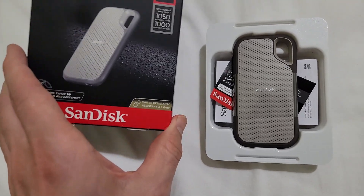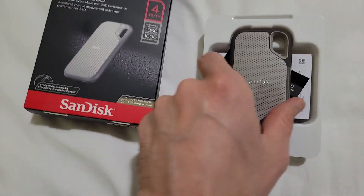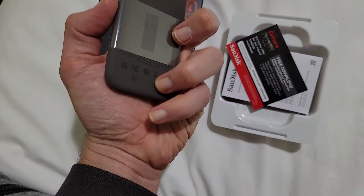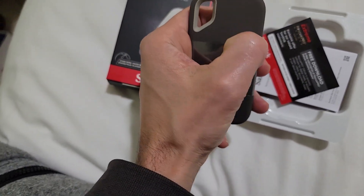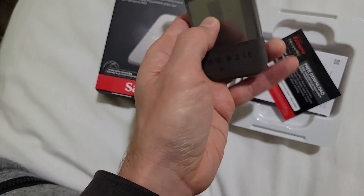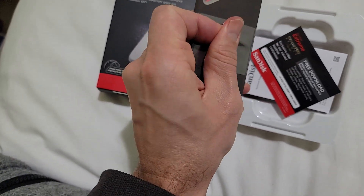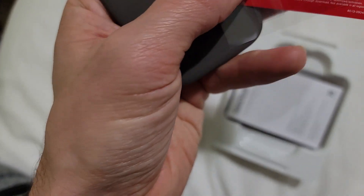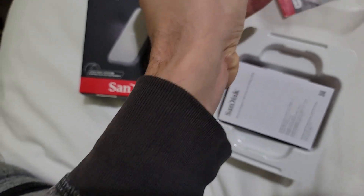Alright, so it looks like this. 4TB — they're really stepping up the game. There's a free download, something for a free download, and a cable with an extension. So let's go ahead and connect the stuff.